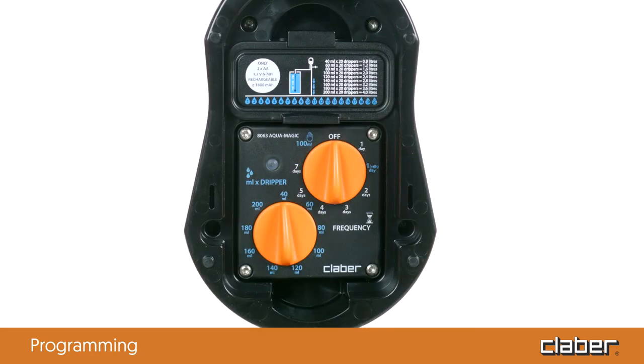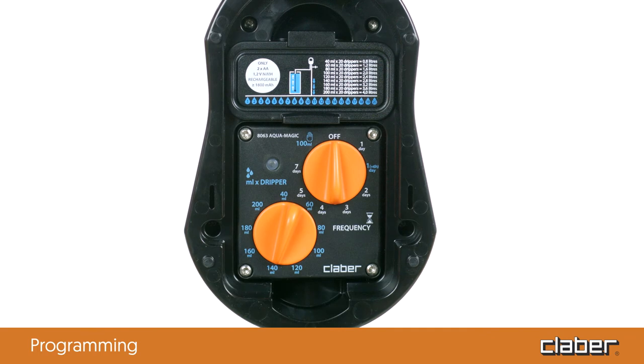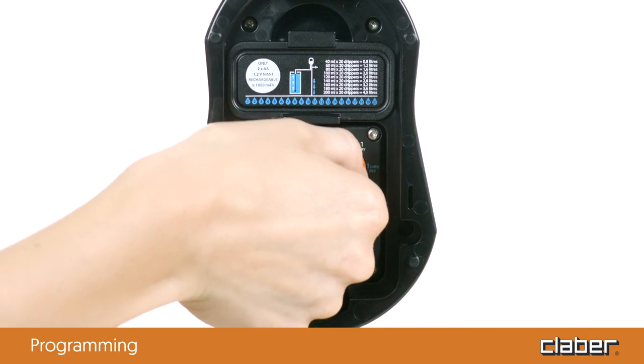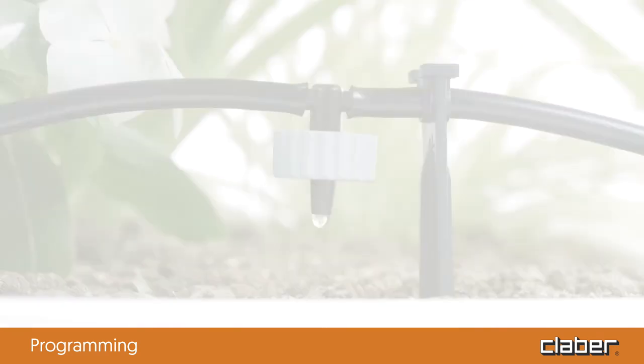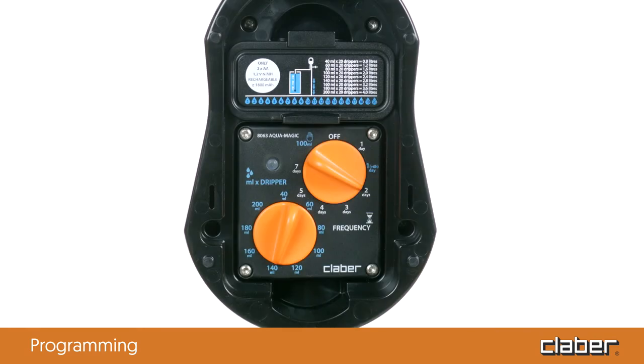Here is how you program the timer. At the time you want irrigation to start — for example, at 8pm — turn the dripper dial to set the quantity of water to be distributed per dripper, for example, 140 milliliters. The LED remains off to show that programming is not yet complete. Set the watering frequency by turning the frequency dial — for example, to every two days. The LED flashes intensely for a few seconds and then flashes slowly. Programming is complete and the irrigation cycle starts immediately. Subsequent irrigation cycles follow the same settings — in our example, every two days at 8pm, until the water in the tank has been consumed.